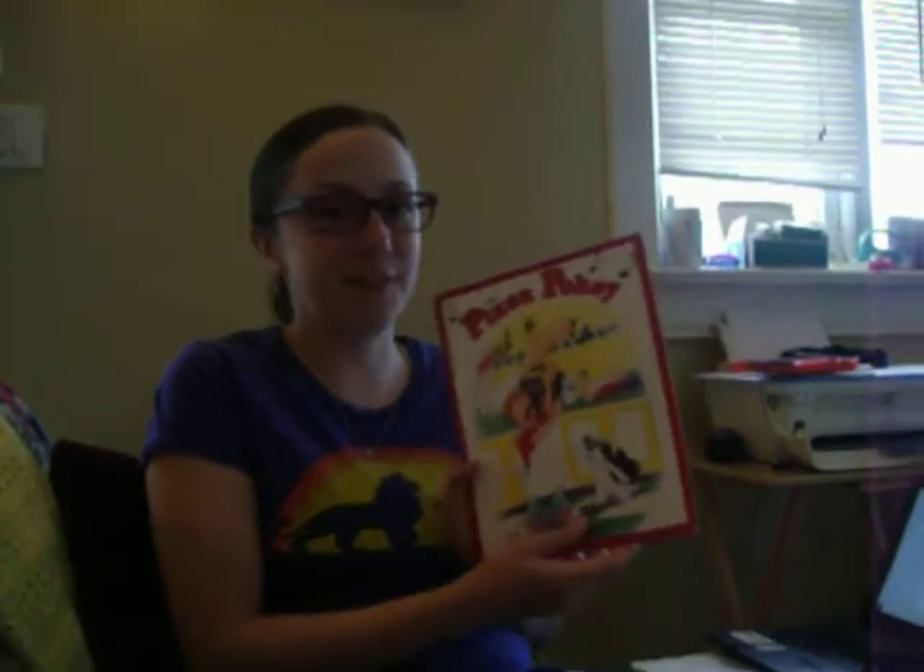Hello class! Today I have a great story for you called Pizza Pokey by Jeffrey Stute. It's a really fun story. It goes along with the song Hokey Pokey, if you know that one.